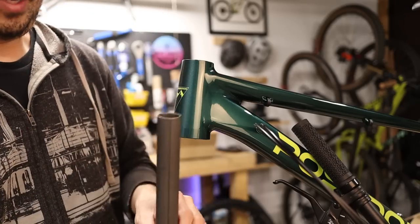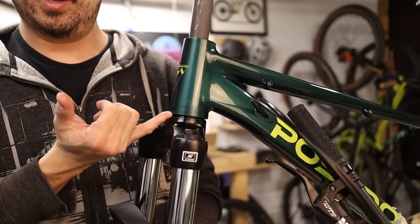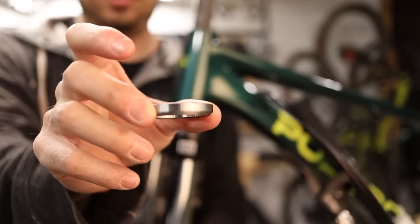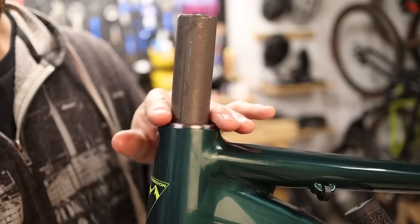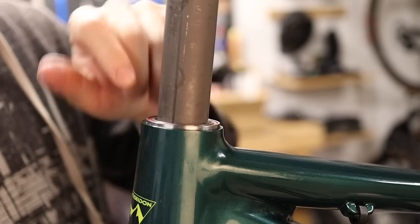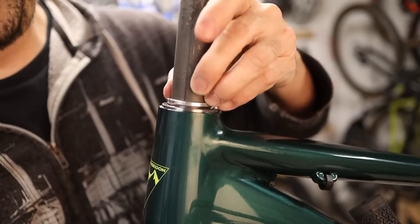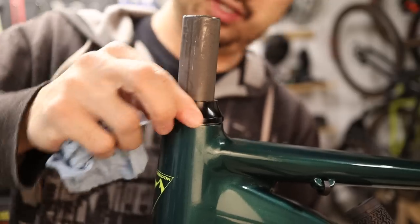Insert the fork from the bottom and what you're looking for is that lower bearing to sit right into the integrated headset cup at the bottom of the head tube. At the top, the upper headset bearing should have the beveled side facing down so that it mates with the integrated headset cup at the top of the head tube. The upper bearing should sit flat with the top of the head tube but won't go all the way in — there will be a little protrusion at the top, which is normal. Then take a lightly greased compression ring — this split ring helps center the fork steer inside the head tube — and on top of that place the upper headset cap.